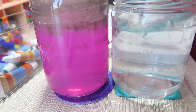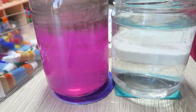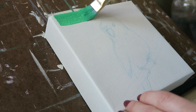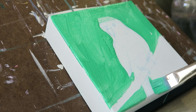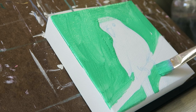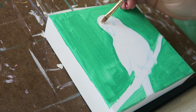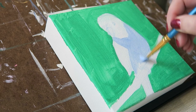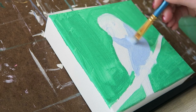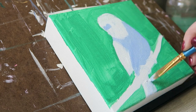You might ask: if you hate acrylics so much, why are you forcing yourself to work with them? Well, normally I would choose something else. If I had all the time in the world to make these paintings, I would have chosen oils. Or if I didn't need them to be physical, tangible objects, I would have done them digitally. But these particular paintings were a very specific assignment and I had a very tight deadline.